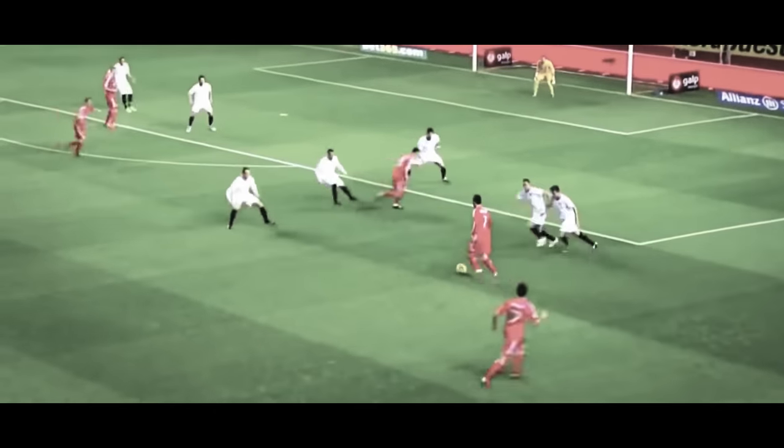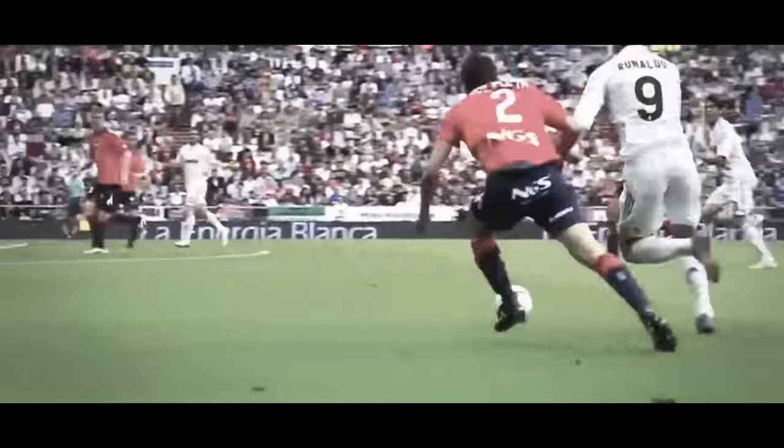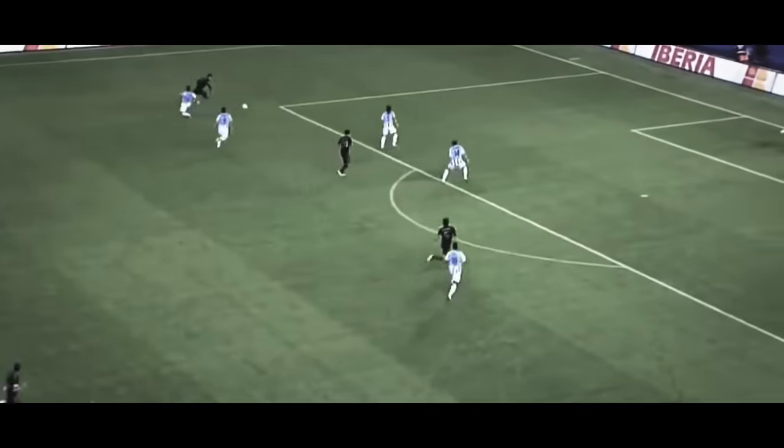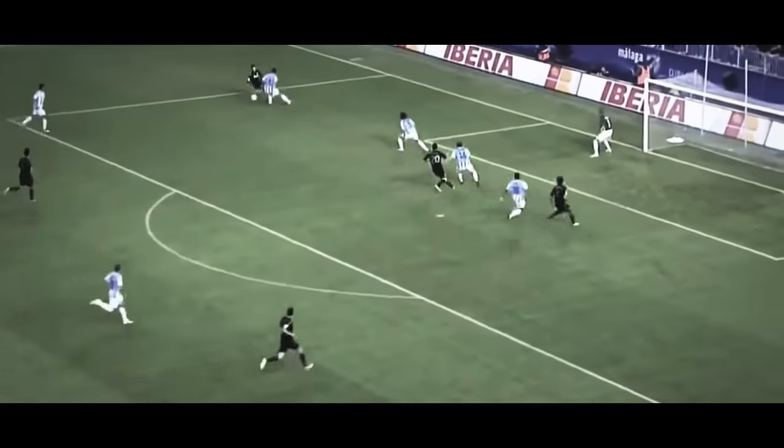We can also often see that CR7 uses this when the defender is on his side or slightly behind him and has a forward-going momentum — he's running forward — because then the chop can go behind him and he'll need time to slow down and turn, at which point CR7 is going to be at least two steps ahead of him. And as a defender, that spells trouble.